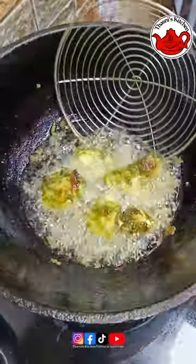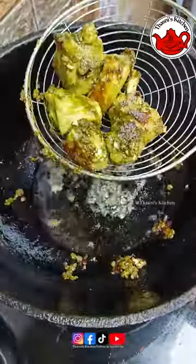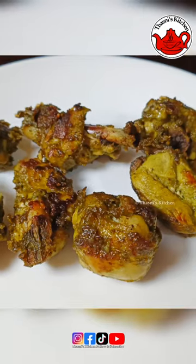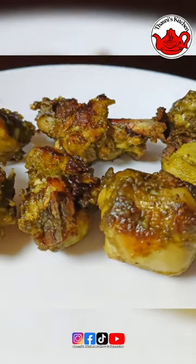For this, I will try to cook the smoky flavor of the recipe. There are green chicken fries.